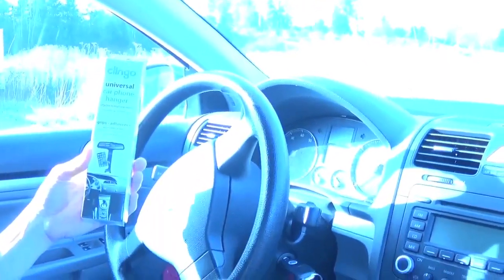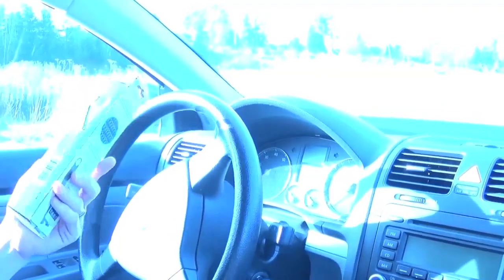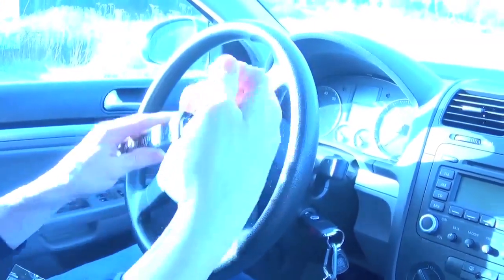This is the Klingo Universal Car Phone Hanger, a new product from Klingo. I wanted to give you a little walkthrough of what it's like. Pulled it out of the packaging and it's basically got this elastic strap. It goes right around your rear view mirror.